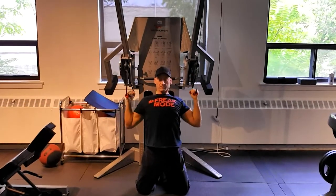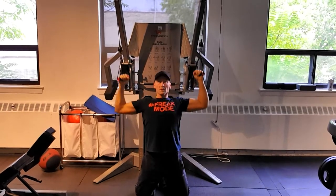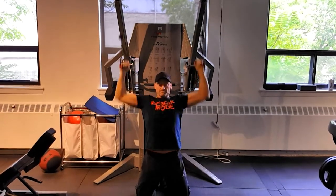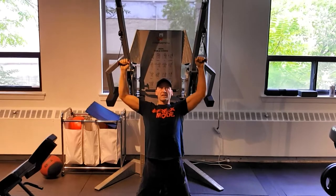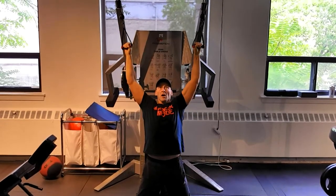Really focus on controlling the eccentric, or the negative portion, of each repetition and squeezing hard on the pulling, or concentric, portion of each rep. Use a full range of motion to fully lengthen and fully contract the target muscle.